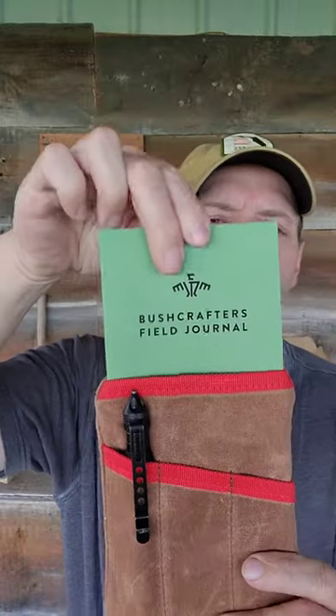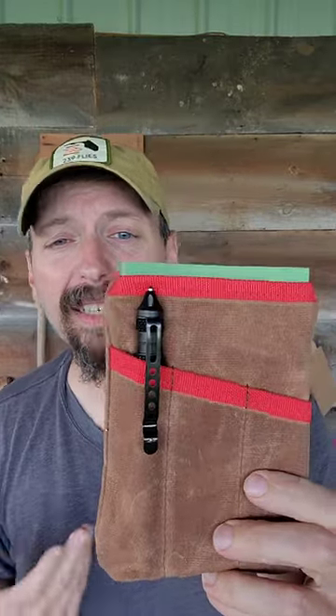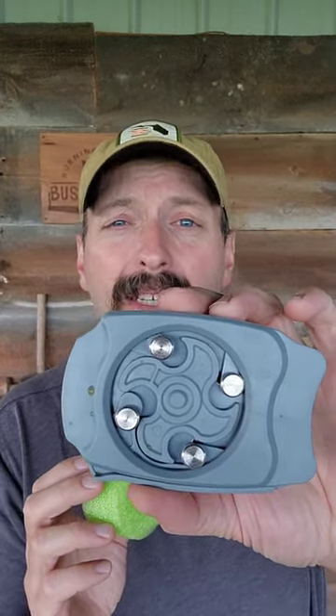There's a tactical pen, a bushcraft notebook, as well as a waxed canvas solitude pouch to hold it all in. This is going to go great in the leg pocket of your pants or in a haversack. There's also an aluminum can upsizer and directions to make an urban cache from a can.